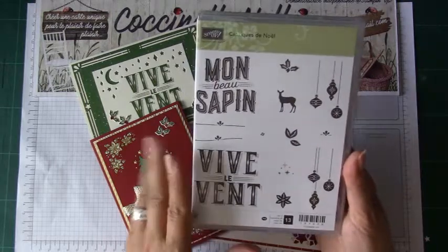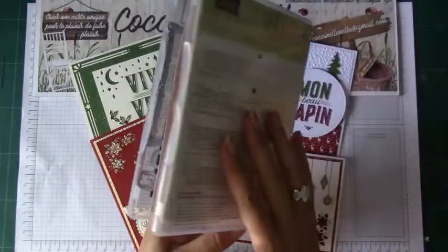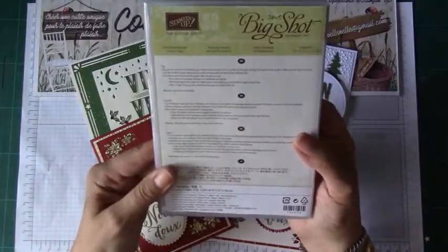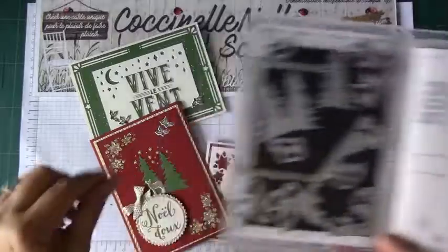Il se compose d'un set de tampons, que voici, et de découpes. J'ai l'habitude de mettre les deux dans la même boîte, mais sachez que c'est vendu séparément. Les poinçons s'appellent « mon recto de cartes ». Et avec ces poinçons, vous voyez, il y a des sapins.